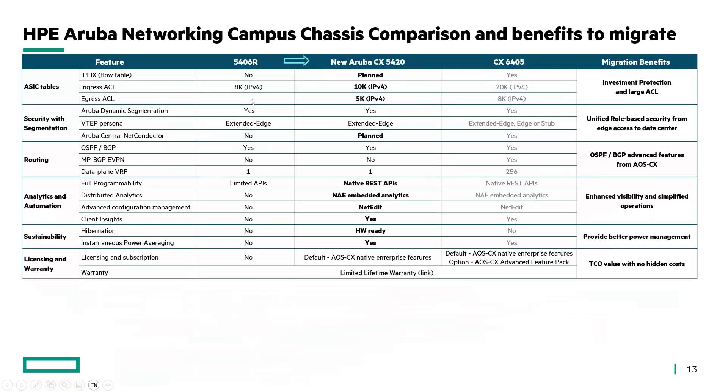Fifth, a bigger ASIC table offering investment protection and larger access list capability. Sixth, unified role-based security with extended edge VTEP role. Other aspects like REST API for automation and client insight for visibility are great outcomes from the CX platform. Hardware is ready for hibernation mode and instantaneous power reporting will help with better power management. Finally, all features come natively with the shipping product with no hidden costs.